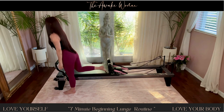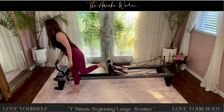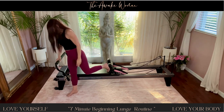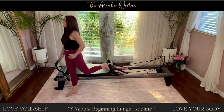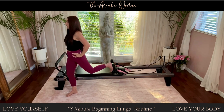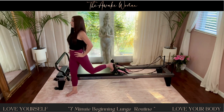Bring the foot that's on the shoulder rest down, and then bring the other foot up against the shoulder rest. So now you're at a side angle. Make sure that your ankle and your knee are lined up — hips and shoulders all facing in the same direction. Now we're going to inhale, take it down, and then exhale up.